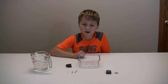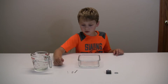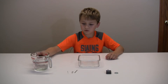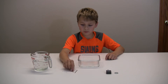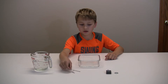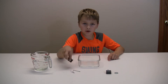Hey guys, today we're back with another experiment — a homemade compass. To make this, all you need is something to hold water in, some water, some straight metal objects. We have a paper clip, a hair clip, a pen, and a piece of foam for the compass part.